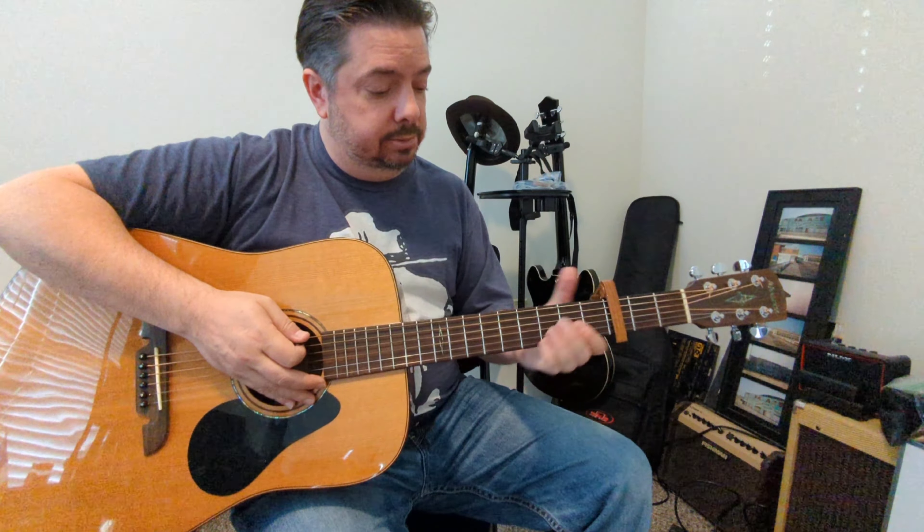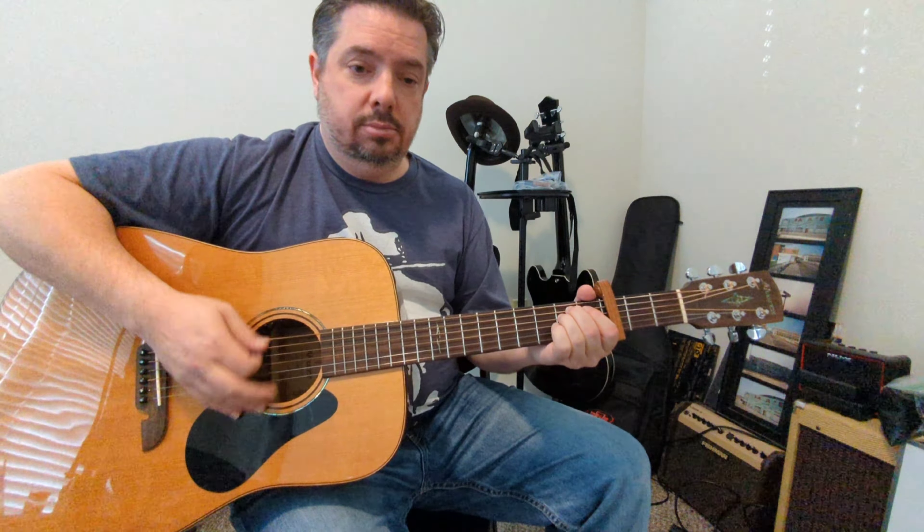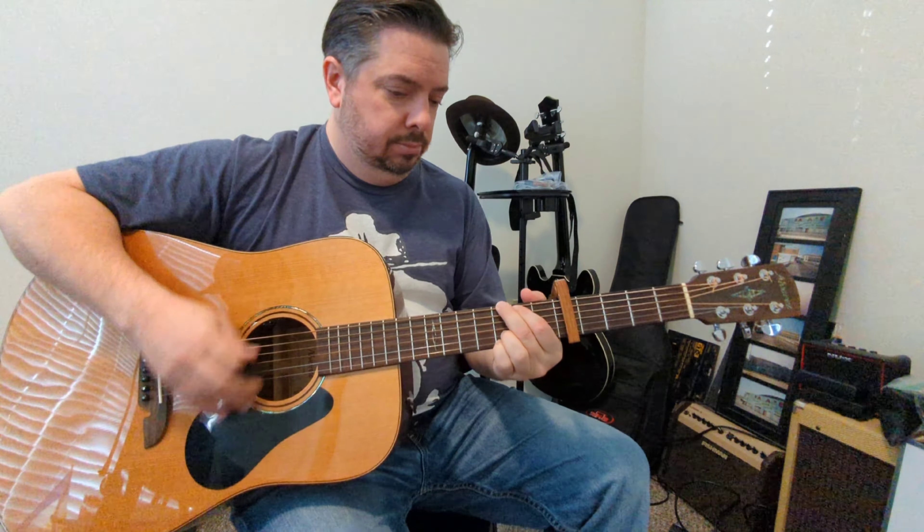If this is not in the proper key, you can always move the capo, but I'm pretty sure this is where it is. Or if you wanted to move it for your vocal range, you can do that too. Make it your own — pretty straightforward tune.